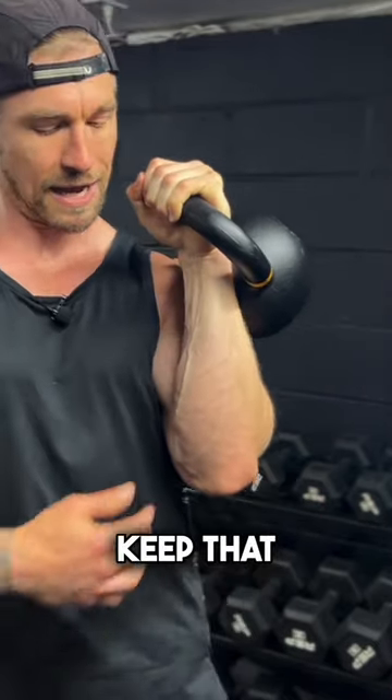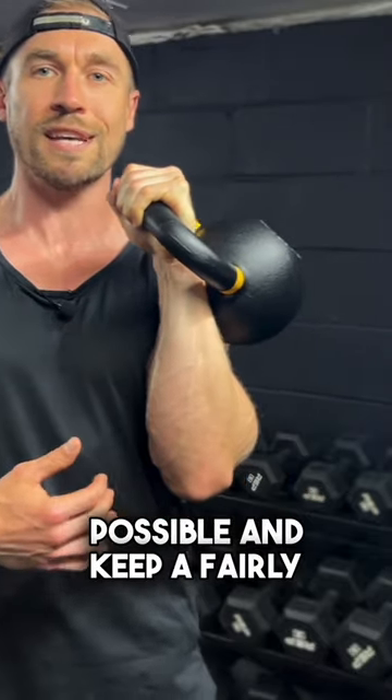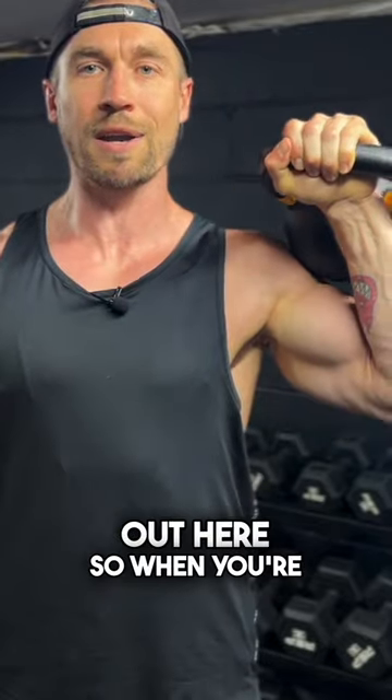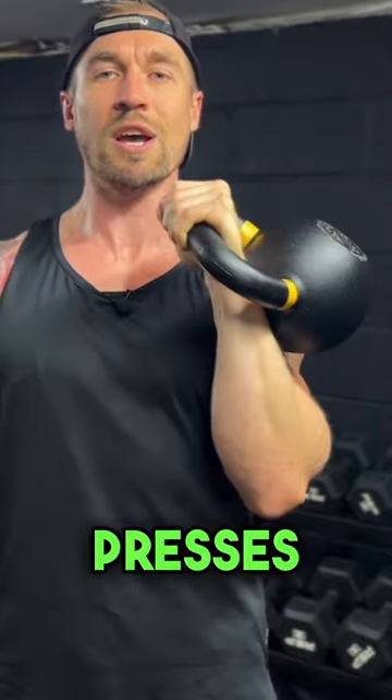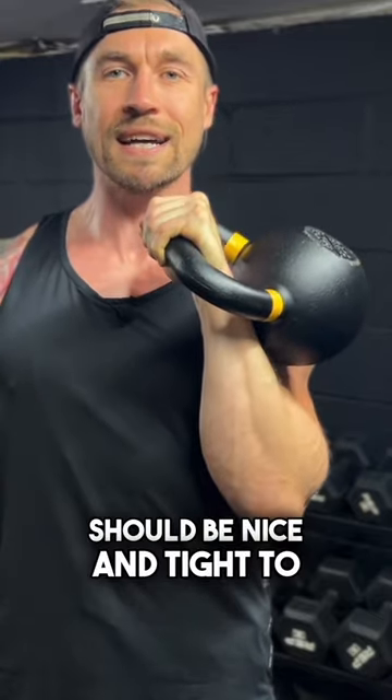And lastly, I want you to keep that elbow and that forearm as tight to the body as possible and keep a fairly vertical forearm. We never want to have our elbow out here. So when you're coming down from your presses, when you're in your front squat or at the top of your cleans, that elbow should be nice and tight to the body.